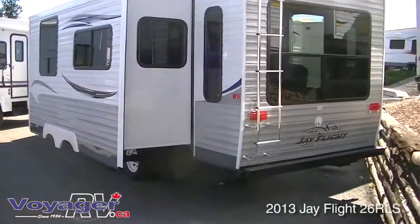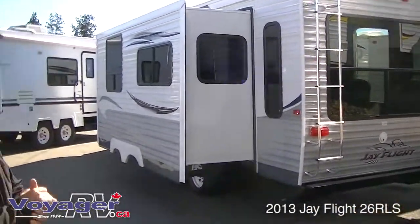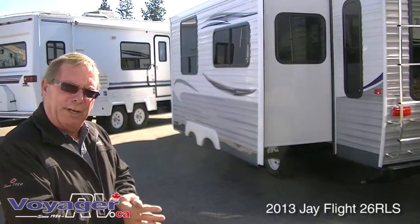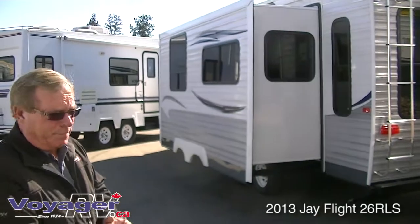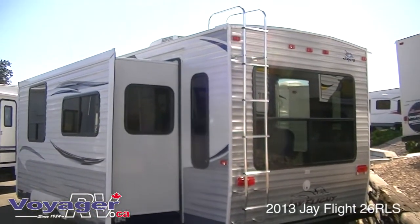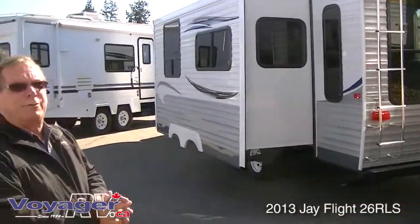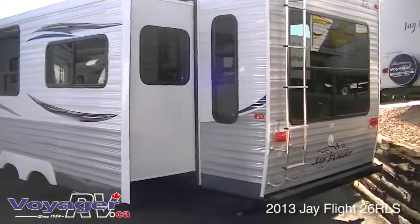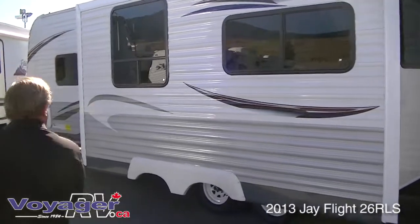Quick overview of the outside. This unit is what's called a green trailer — there is no material that will produce formaldehyde or any other gases. It has a very high rating, and very few trailers have it. Notice the ladder and the full walk-on roof. This is the new mega roof with a 4,200 pound weight rating. The siding is aluminum — 0.024 aluminum — very strong and very durable.